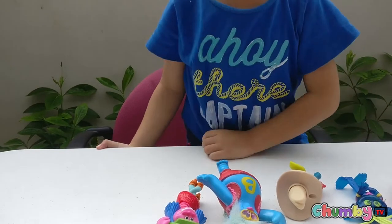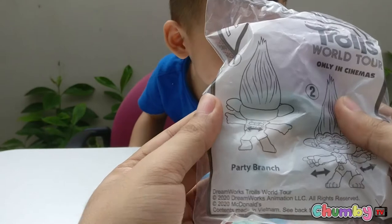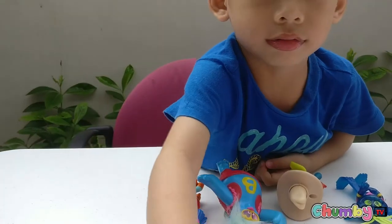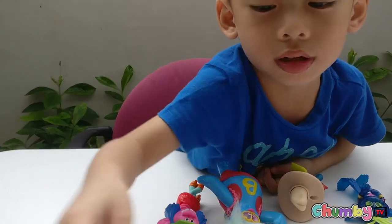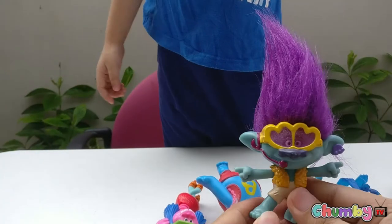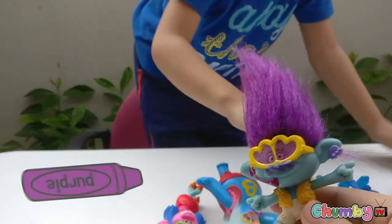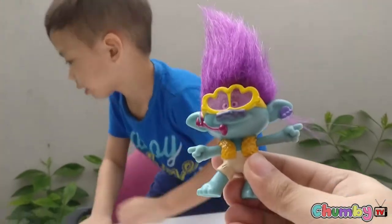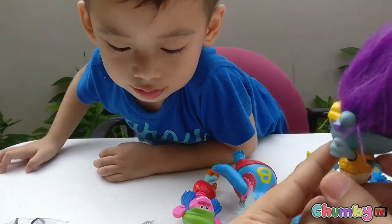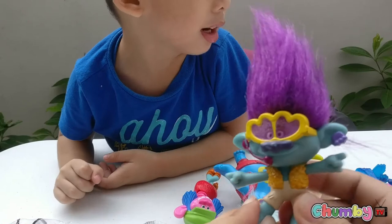Next one! Party Branch! Wow, it's Party Branch — it says Party Branch! Oh, I have two, I have two! What's the color of Party Branch's hair? It's purple! Purple, yeah, very good! Look — Party Branch has a microphone, because Party Branch likes singing and dancing.